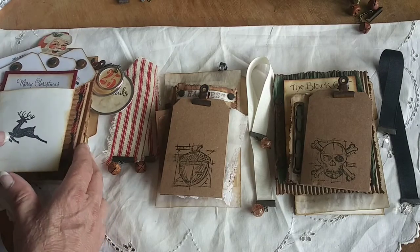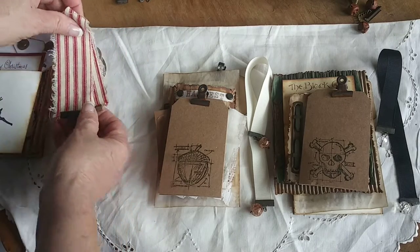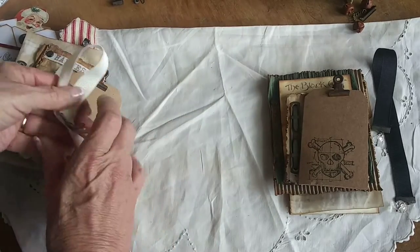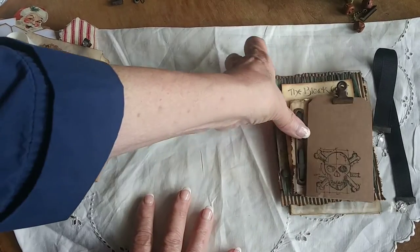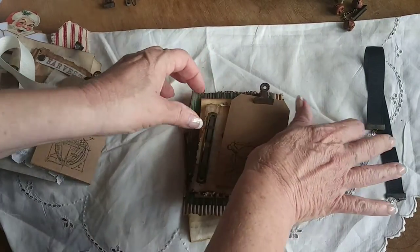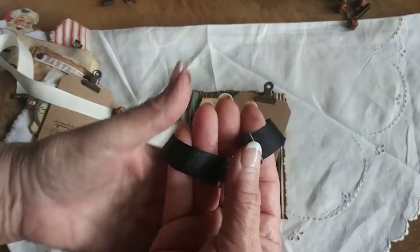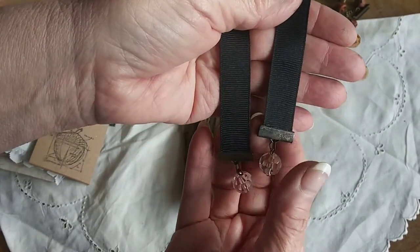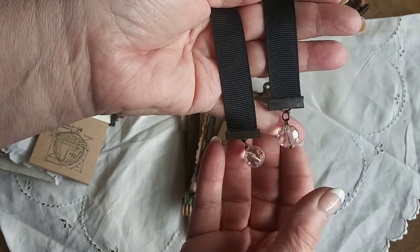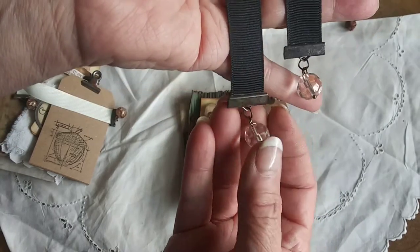They're very similar but a little bit different. Each one comes with a bookmark. The first one is the Halloween Hojo holiday journal insert. It comes with a bookmark — just a little black grosgrain ribbon. I added some rusted ribbon crimps, which I rust and sell in my shop, and then I added a little clear crystal ball.